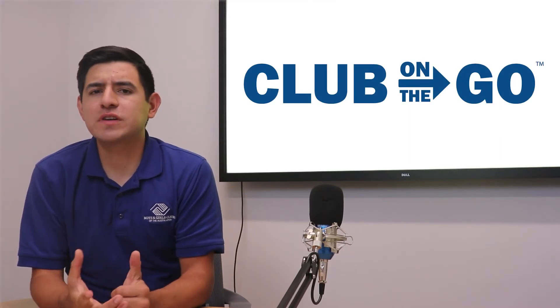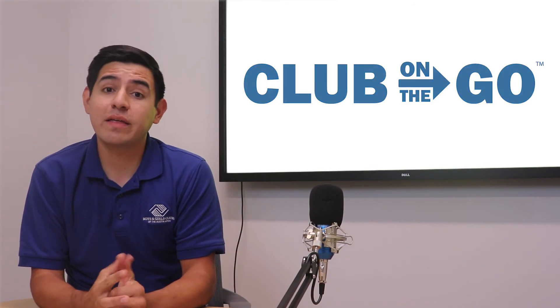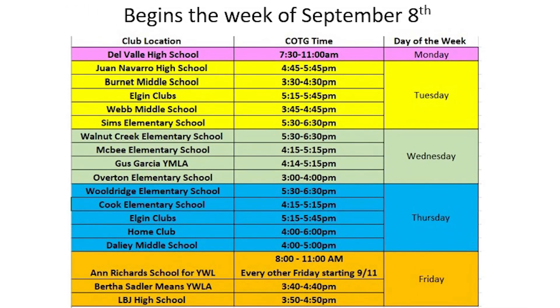Now for your Club on the Go update. For the first time in 25 weeks, our Club on the Go program was rained out this week. But that gives us an opportunity to share our new Club on the Go schedule starting this week. In order to provide the Club on the Go service to all of our members, we are expanding our locations. Please take a look at the list for the nearest location to you. Also, please see the full list on our website at bgcaustin.com or call 512-444-7199 for a complete list of all Club on the Go locations. We'll see you there.